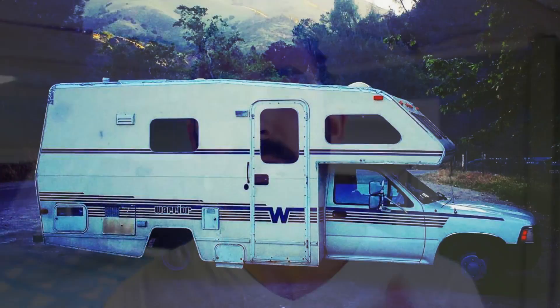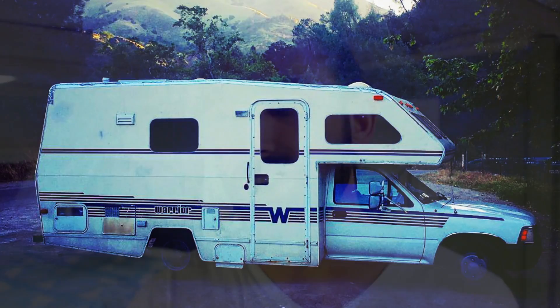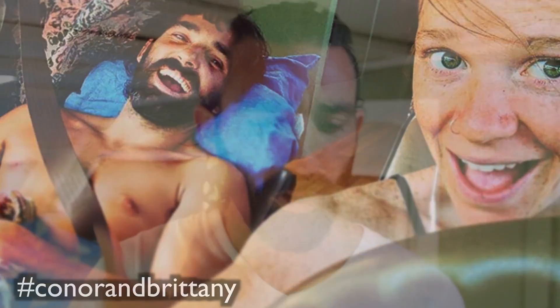Hey guys, how you doing? My name is Connor, you are watching thrivingminimalist.com. Thanks so much for tuning in. I'm super excited about today's video because it is on the solar system that we just installed in Winnie. Winnie is the 19-foot Winnebago on top of a Toyota truck. For a chunk of the year I travel internationally, but while I'm in the United States I get the luxury of hanging out in this vehicle with one other awesome human being.